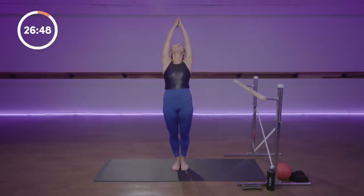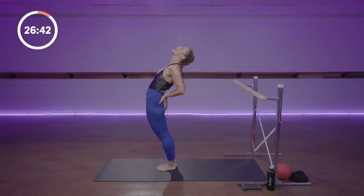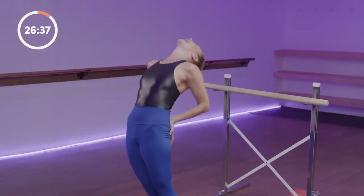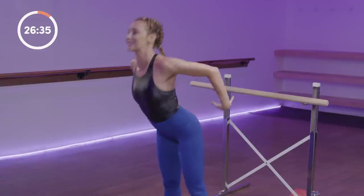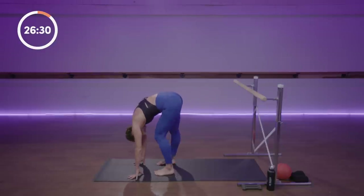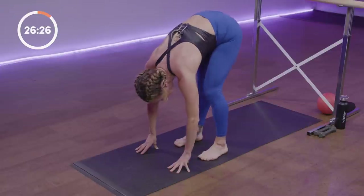Then both arms up. Open your throat, open your heart. Option: hands to your low back if it feels a little more stable. Four more counts. This is your anterior spine — the front of your spine needs this stretch. Exhale, lift up. Walk your feet slightly wider so you're more balanced and forward fold. Bend one knee and the other — can you feel that release up your outer hip?